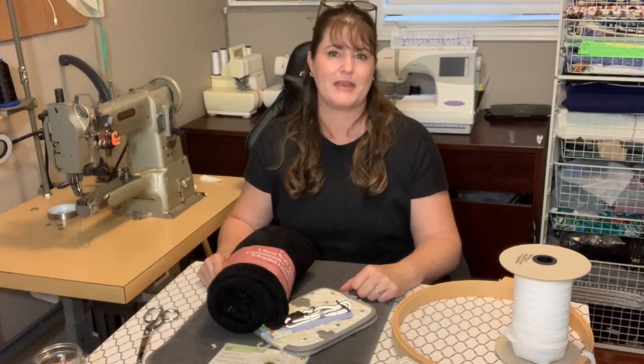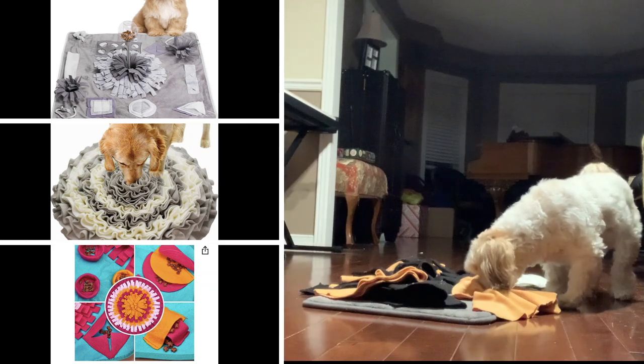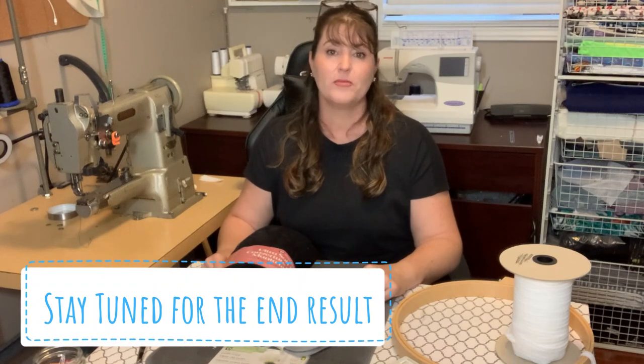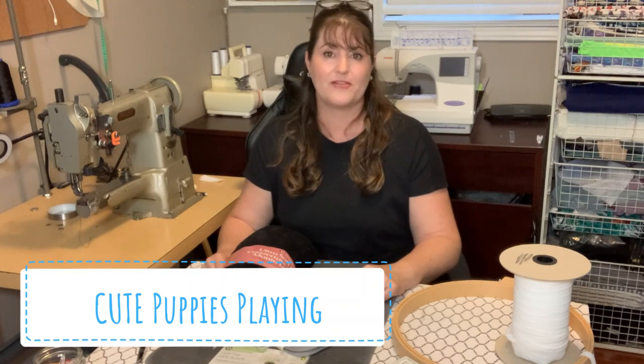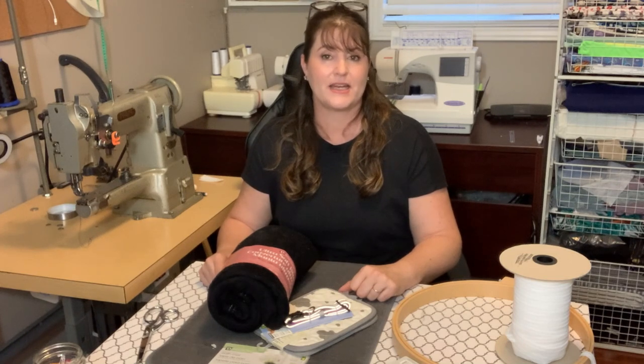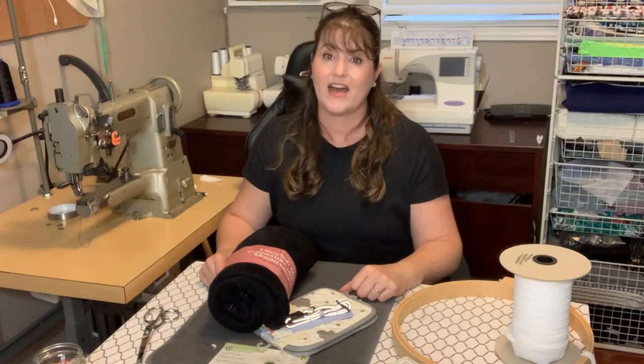Today I'm going to show you how to make a snuffle pad. A snuffle pad works for any kind of domesticated animal — it allows your animal to be stimulated in a way they normally don't get. Domesticated animals haven't always been domesticated; they've come from the wild and were foragers with a very keen sense of smell. That hasn't been completely bred out of them, and we're still supposed to provide them opportunities to forage and hunt.